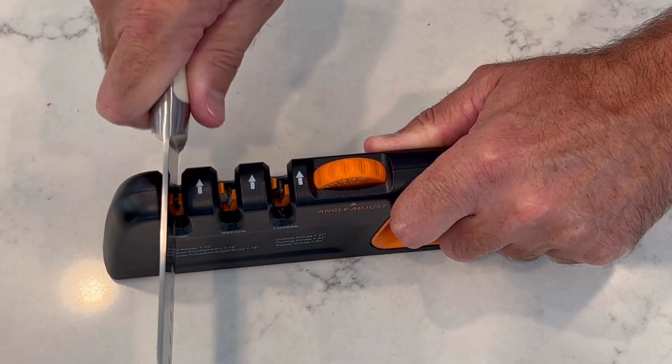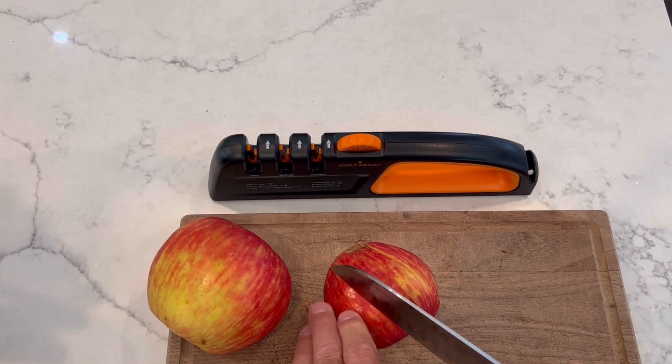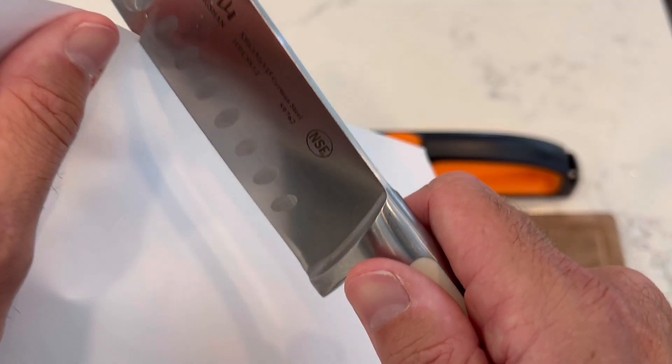Go from cutting produce right into some paper, the sharpest edge you'll ever find. Thanks to the Orange Ninja Knife Sharpener, you'll never buy new knives again.